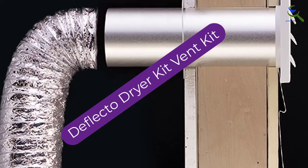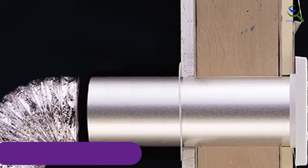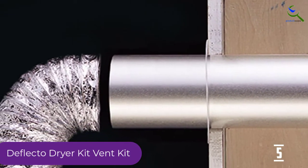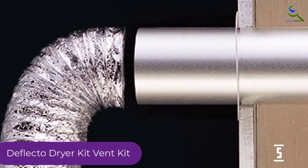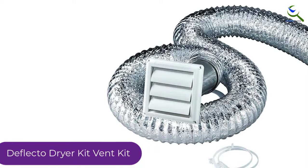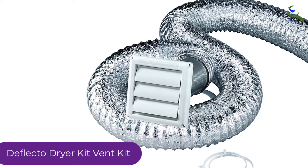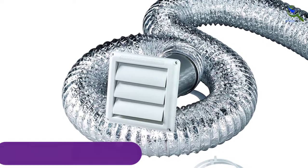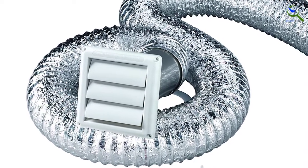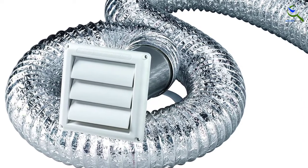Starting at number 5, we have the Deflecto Dryer Vent Kit. The duct has a diameter of 4 inches and a length of 8 feet, making exhausting hot air from your dryer easier than ever. It comes with two plastic clamps for easy integration. With fire-resistant construction, it is entirely safe to use. Moreover, the hood is weather resistant, which makes it highly durable and one of the most versatile dryer kits available.